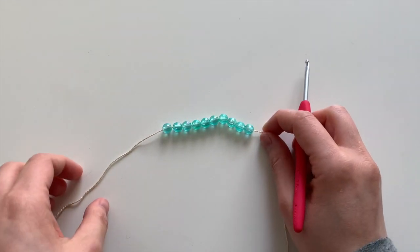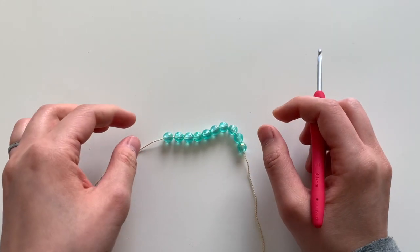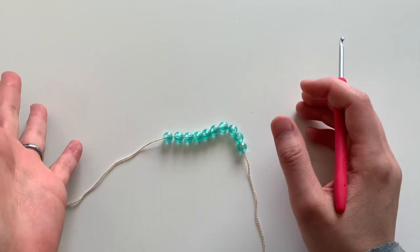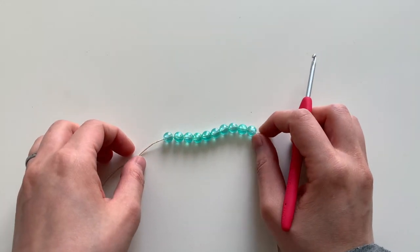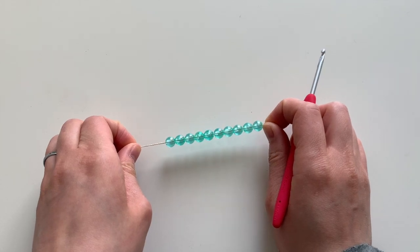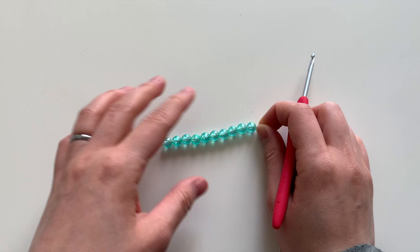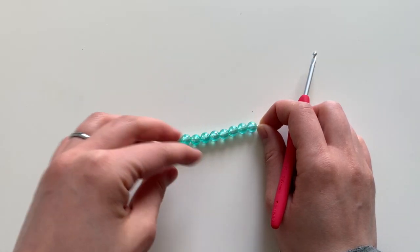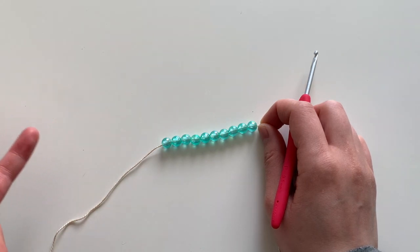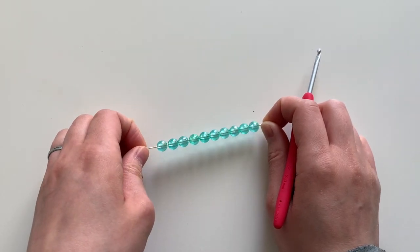Here I've added 10 beads to my string. If you're going to make a project with a lot more beads, feel free to add more, or you can add fewer, but I recommend adding more than what you need just to be safe. If you've added more than what you need, at the end of the project you can easily slide them off and reuse what you didn't use for next time.